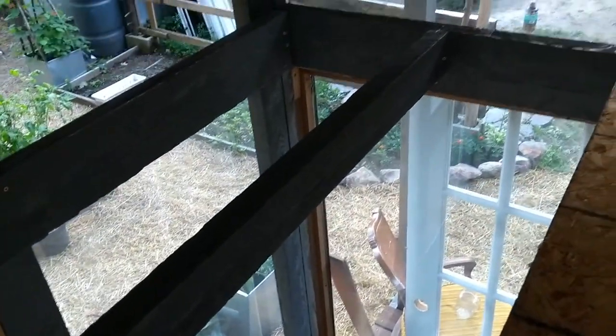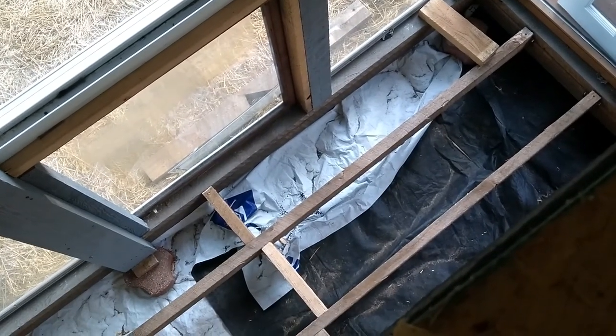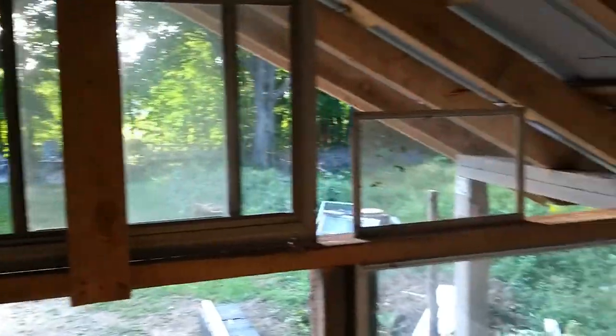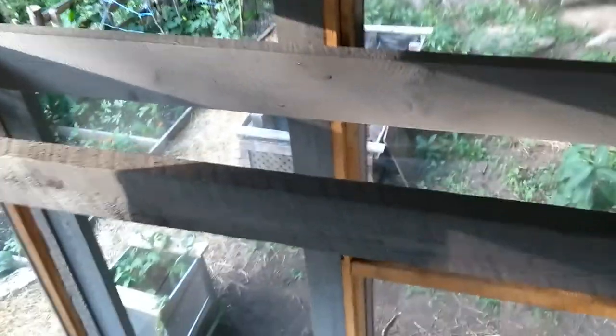I'm happy with it — look, I'm all the way up here in the loft, and I'm able to look down at my garden and my grapevine lounge.